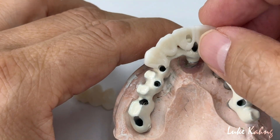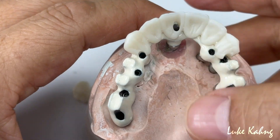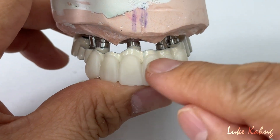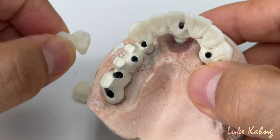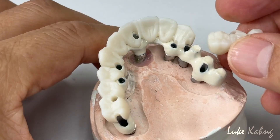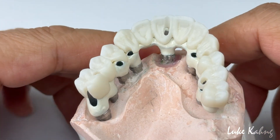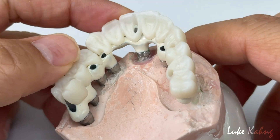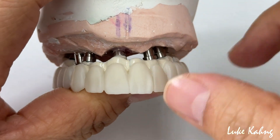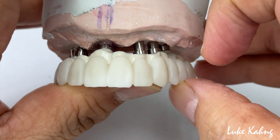We make the six-unit section like this. The gingival area is in pink, and the three-unit side is side by side. For all the rest of the areas, we put pink porcelain down there — no composite. This is the monolithic approach, and we can segment it between the teeth to make the tooth look better and more natural.